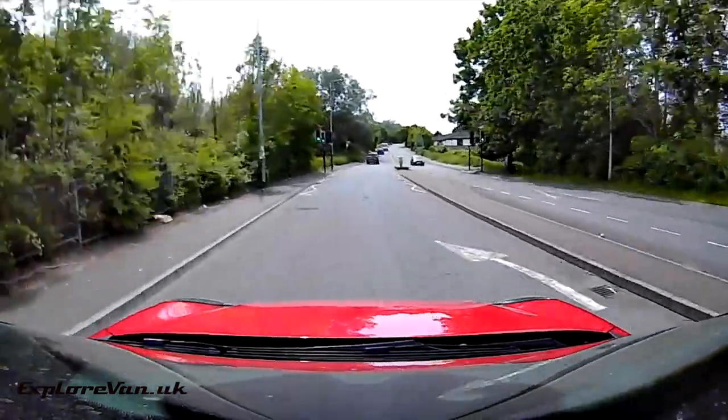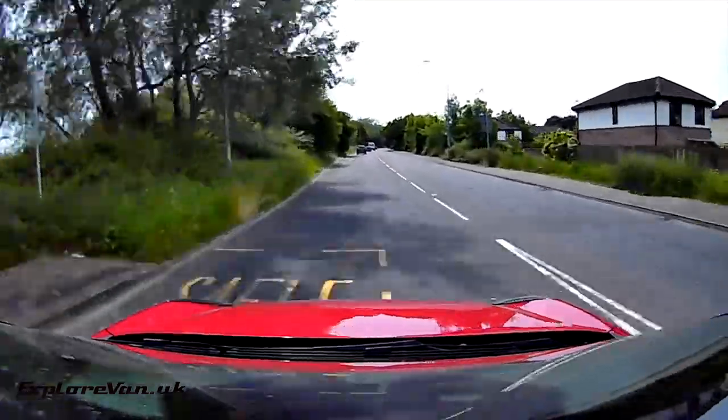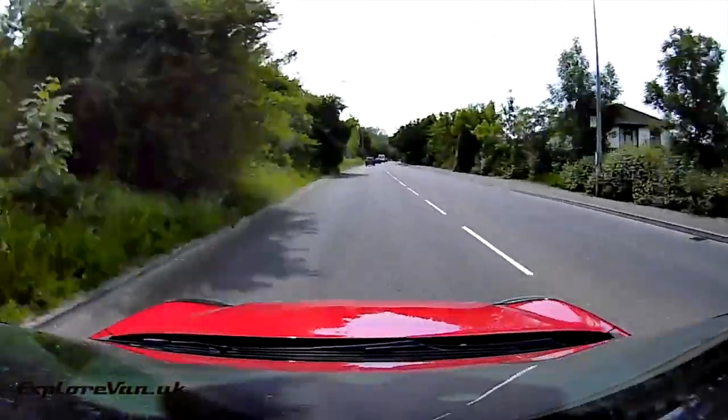Here's some video taken on the move. As you can see, the quality and reproduction is good and the camera has a great wide angle.